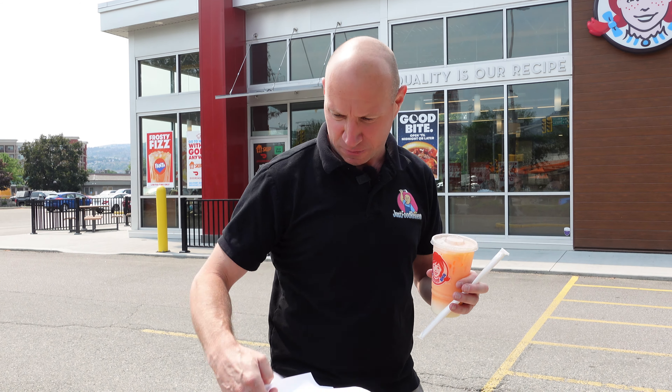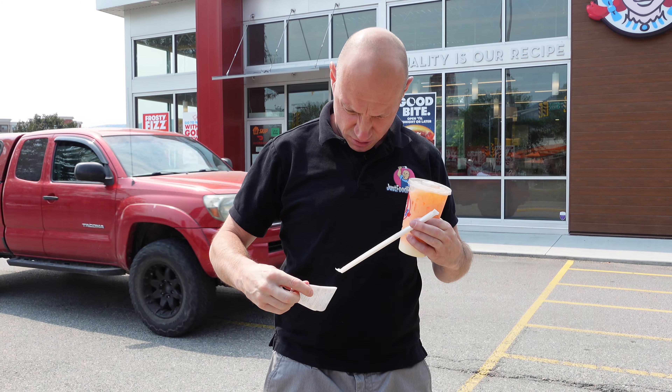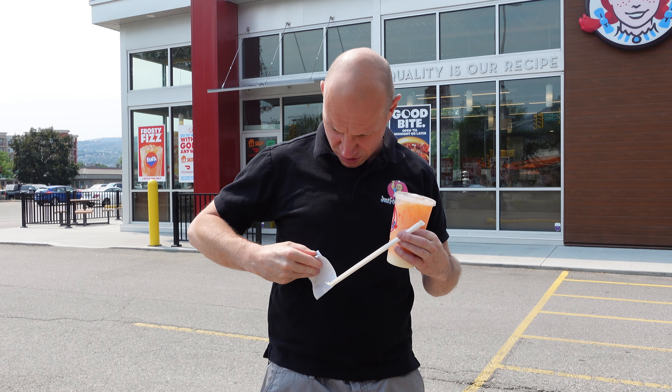Okay, whatever — new item from Wendy's came out on Monday, doing it right now. This is their new Frosty Fizz. Without knowing anything about this, I'm going to guess that this is a desperate attempt to copy McDonald's orange cream pop shake, because it just came out and the name 'Frosty Fizz' — like, what is that?